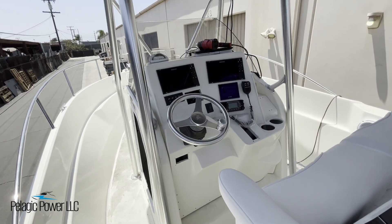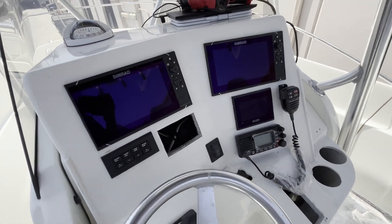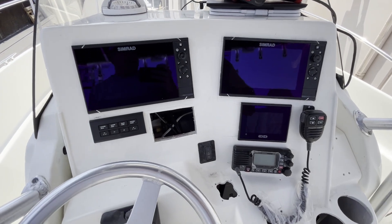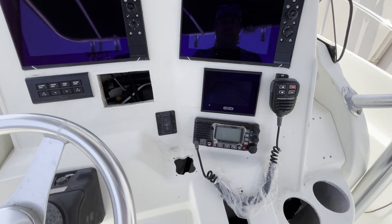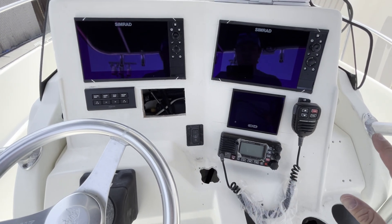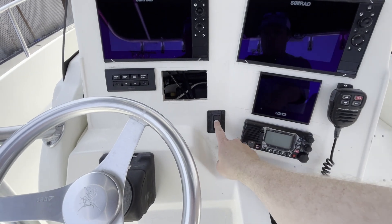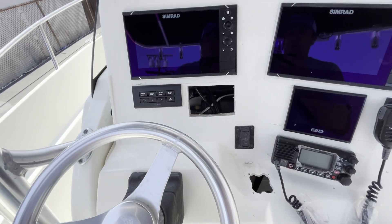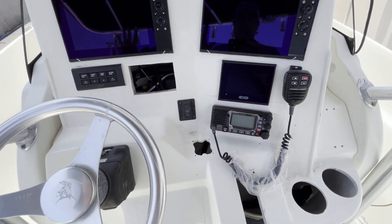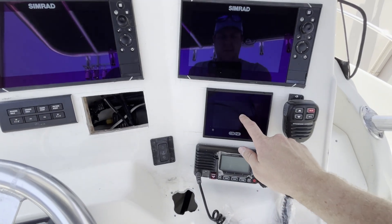We're on the Wellcraft 25 that's gotten a complete electrical facelift. I want to show you the functionality here. It's not entirely done because it's got to go get an outboard, so there are some holes in the dash, but I wanted to show you what we did on the electrical side. 100% of the boat is controlled by C-Zone. You can see there are no rocker switches besides one for the windlass and all the information for Yamaha. There's no rocker, no toggle, no nothing here. You control the whole boat right from this little 5-inch screen.